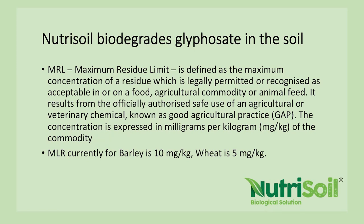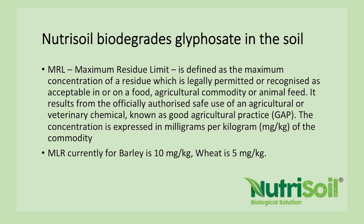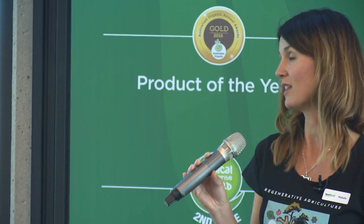Nutrisoil biodegrades glyphosate in the soil. Maximum residue limits define how many milligrams per kilogram are acceptable — currently for barley it's 10 mg/kg and for wheat it's 5 mg/kg. Last year we had Don Huber with us and he said there's only one thing they've found that biodegrades glyphosate in the soil, and it's from sauerkraut — a probiotic for the gut, working like a probiotic in the soil. The microbe is called acetobacter and studies were being done in Germany to see if it could be applied broadacre through sauerkraut to biodegrade roundup in the soil.